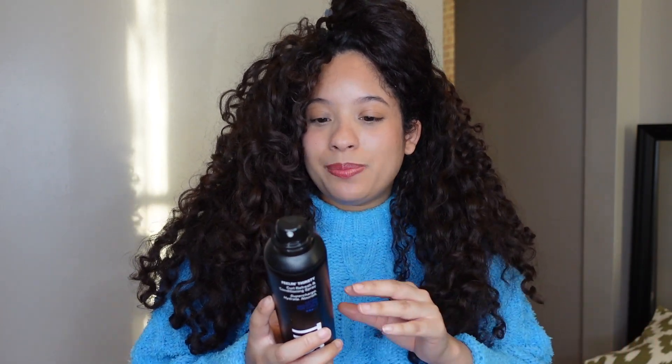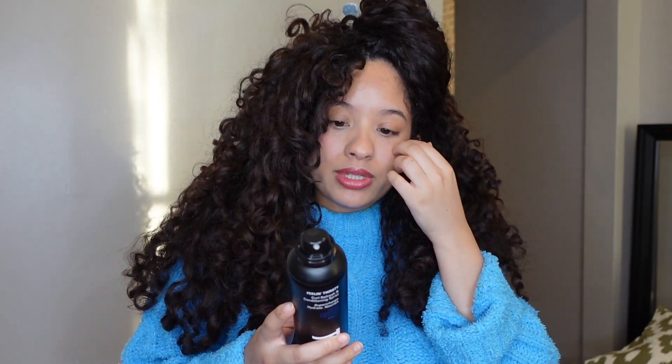Let's read the directions. It says this creamy rehydrating mist delivers an immediate moisture boost for a curl pick-me-up like you've never seen before. Simply spritz onto wet or dry strands to smooth frizz, reform curls, and bring back definition. I'm a fan of dry refreshing, and I love that it mentions you can put it on dry curls, so that's what we're going for today.